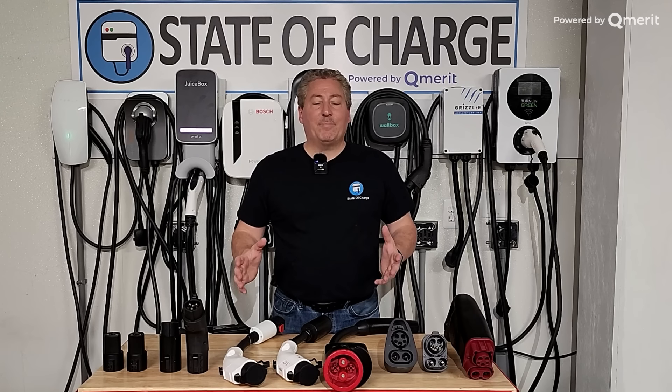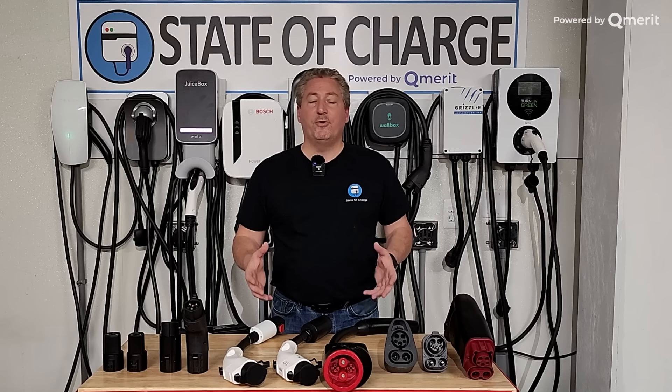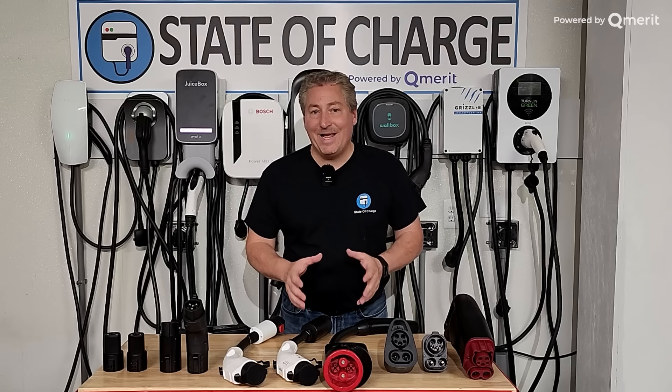So why do we even need adapters? Why can't we just pull up to a charging station and just plug your car in without having to worry about what connector you use? I wish that was the case, but it's not. There are different connectors that are used today. Hopefully at one point somewhere down the road we'll have some sort of a kumbaya moment and all the manufacturers will get together and use the same plug, but that's not what's happening today.